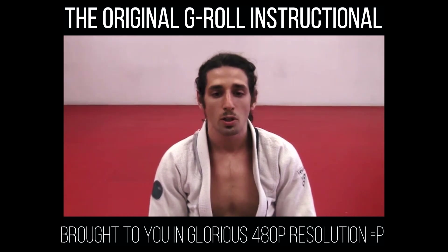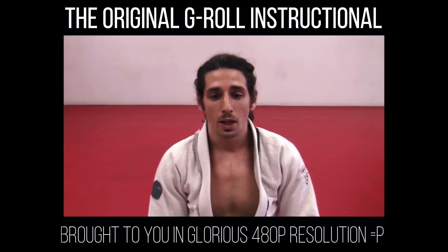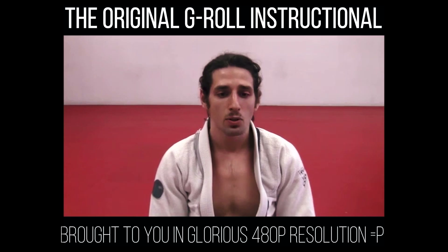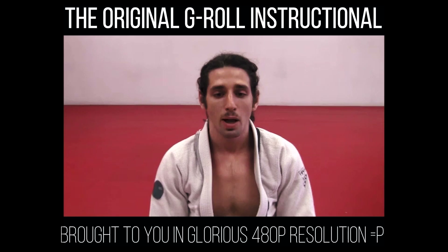The first tournament I actually won was the New York Open when I was a purple belt — before that I had never won a tournament. After I got my brown belt, I achieved some pretty good results in many matches, and even in the ones I've lost, I've used the G-Roll.